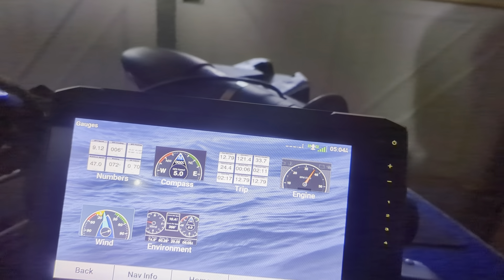I don't think the gauges are going to work, though the compass will work. I'm not sure about the other stuff — the engine won't show data. I can connect this to the engine, I just haven't run any wires to do that yet.